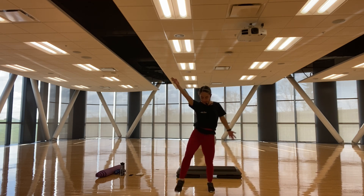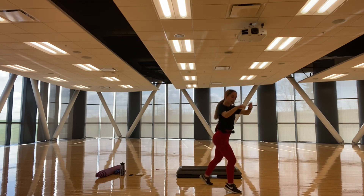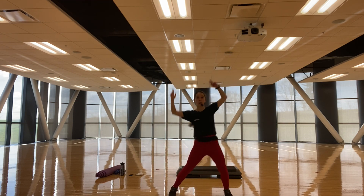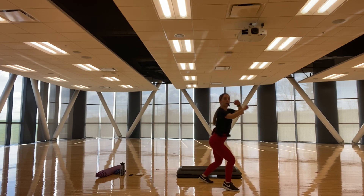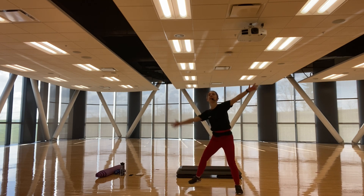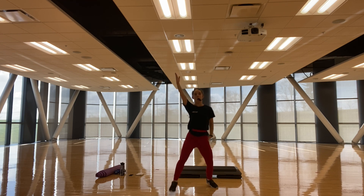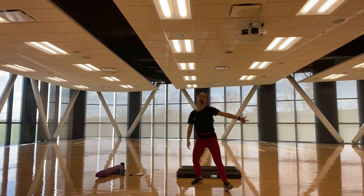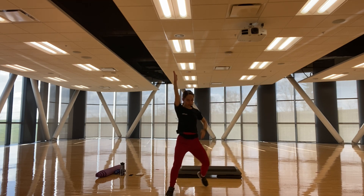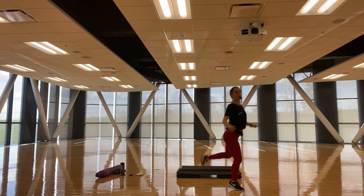Speed step left then right. Step left, right knee in, hamstring curl, left up. Left, up, up — step left, right knee, hamstring curl. Up. Step left, knee in, hamstring. Left, back, up. Step left, hamstring curl, lift. Last one, knee — step left, hit, hamstring curl, up. Exit.